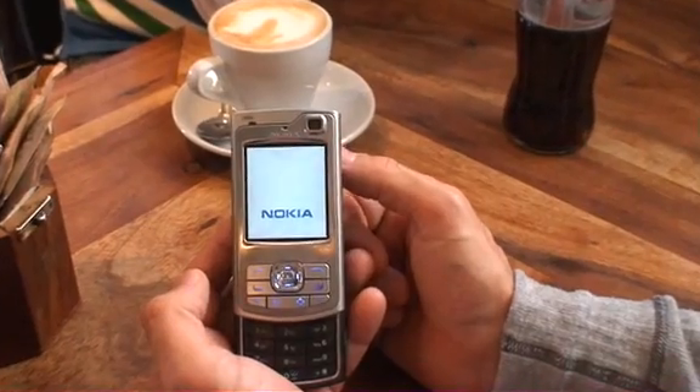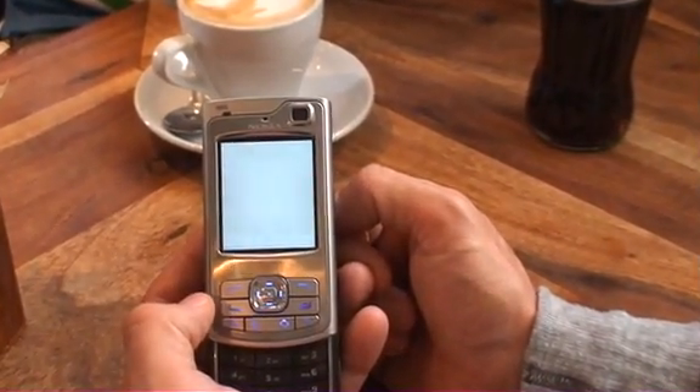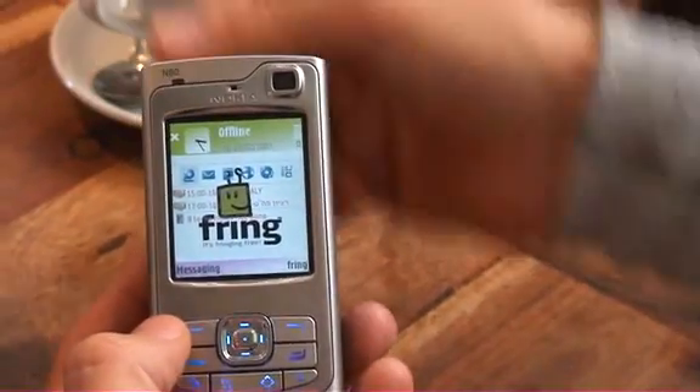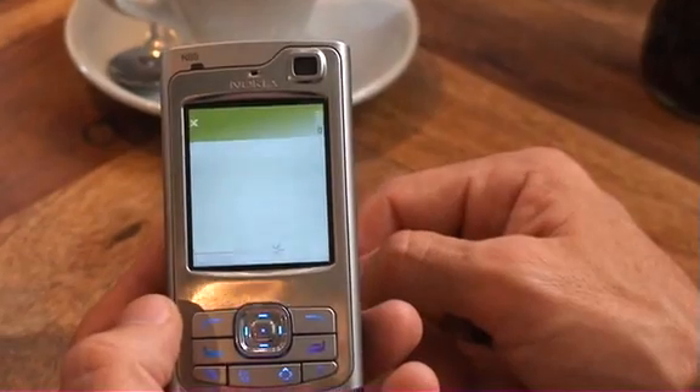Currently the handset is trying to locate a network, and as you'll find, there's no SIM inside — so obviously there's no network. As you can see from the big X on the left side, there's no network, and it says it's offline.